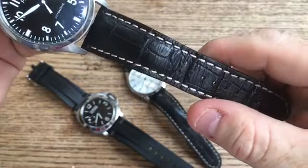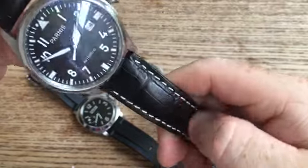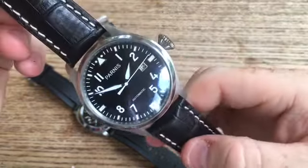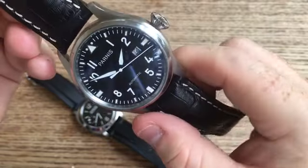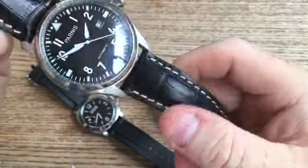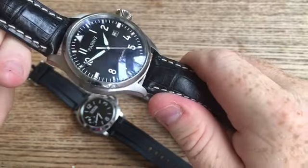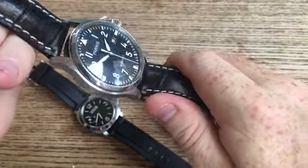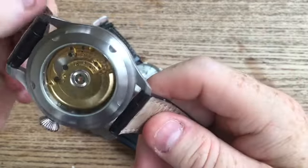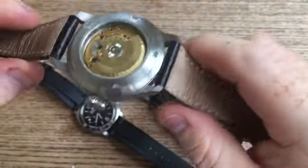I actually put this on a different strap — a padded crocodile style strap with white contrast stitching, but it really sets the watch off well. This watch probably retailed for about 90 US dollars. A lovely watch, a fantastic piece for the weekend. And again, for somebody who wants a really nice looking watch on a fairly tight budget, these watches — you just can't beat them.